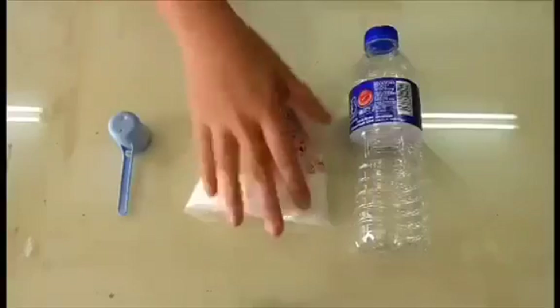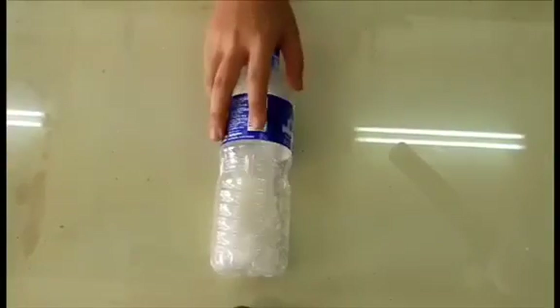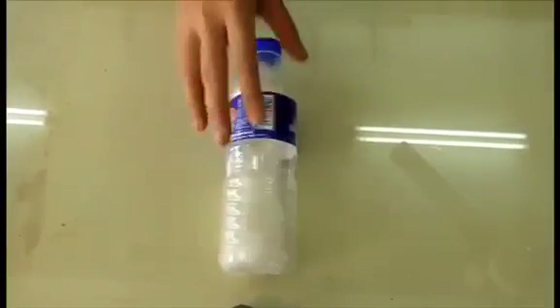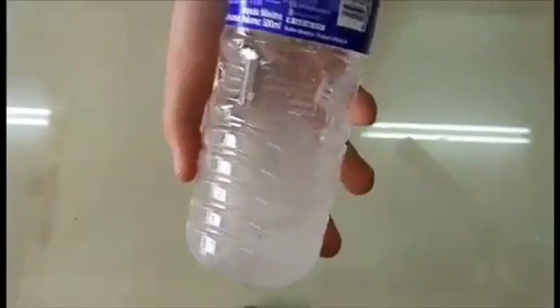Next, we're gonna add three spoonfuls of salt into the bottle. After adding salt, we're gonna add water. Make sure the solution is saturated so that the results are more obvious. After adding salt and water, shake the bottle so that the salt is completely dissolved.